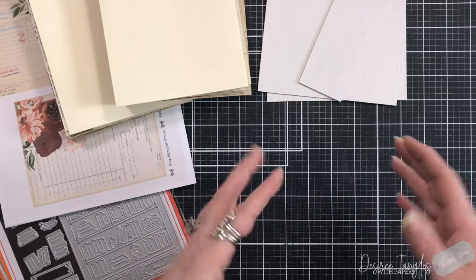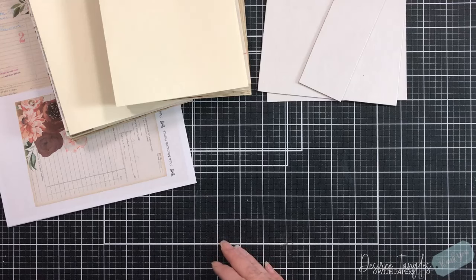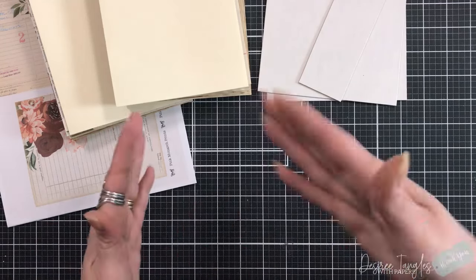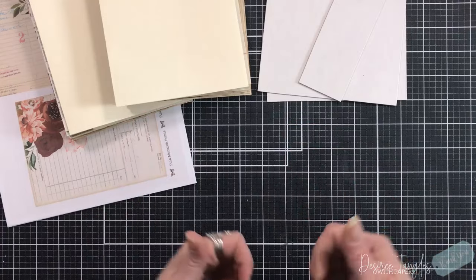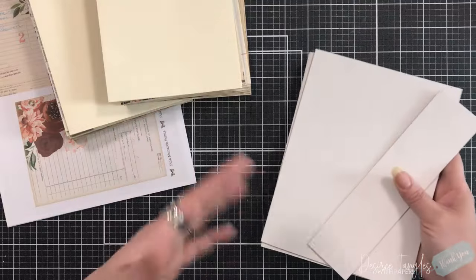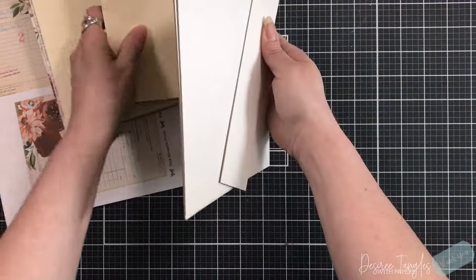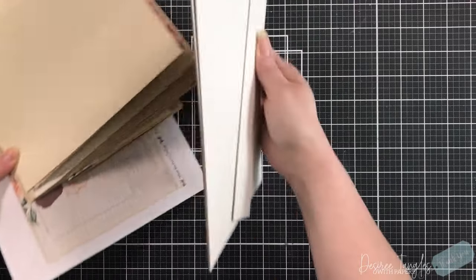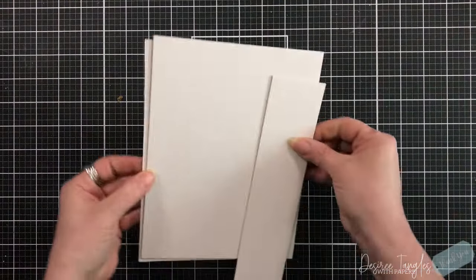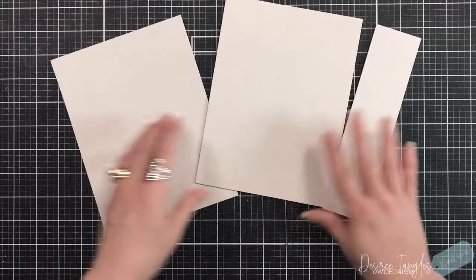I'm not quite sure how the videos are going to be broken down yet, but they'll just be broken down and I'll have the titles of what they are so you can pick and choose whether you want to watch the videos or not, or whether you want to watch this series — totally up to you.